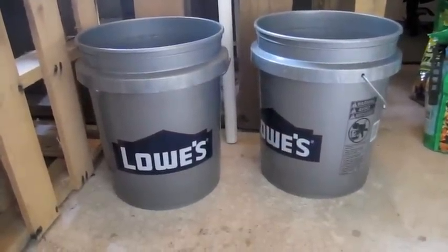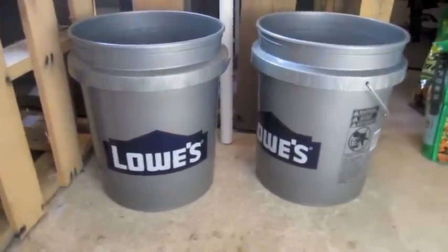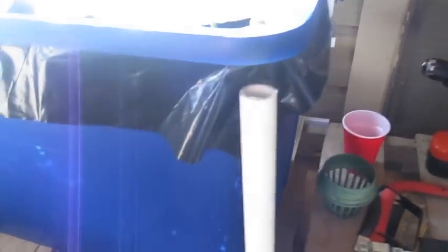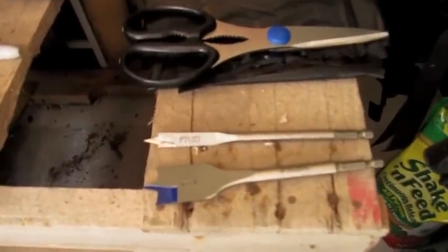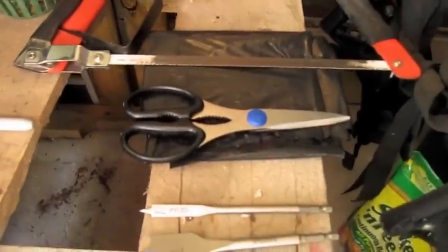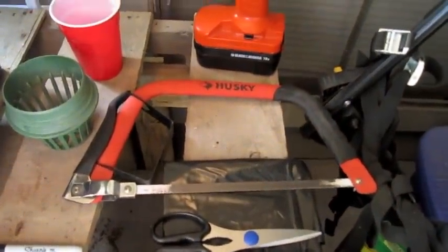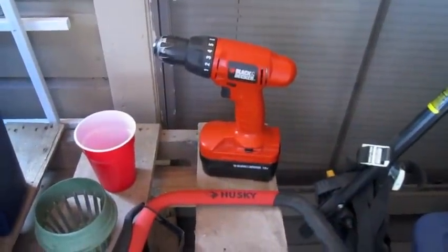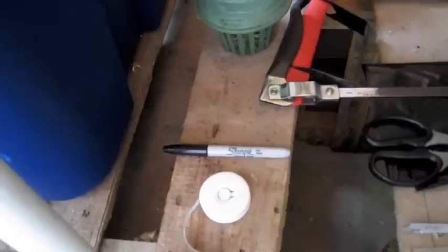Let's talk about the supplies you're going to need to build this thing. You're going to need two five gallon buckets. You're going to need a length of one or one and a half inch PVC pipe that we're going to cut to 20 inches in length. We're going to need a one inch spade bit, a three eighths spade bit, a pair of scissors, some black tarp to cover the bucket once we're done, a hacksaw, a drill — whether it's corded or cordless, it doesn't matter — a tape measure and a marking utensil.